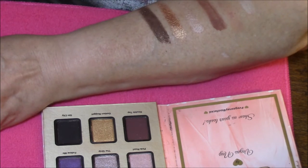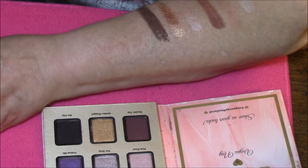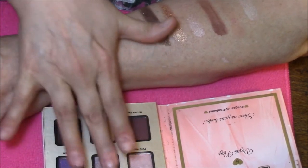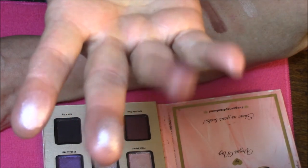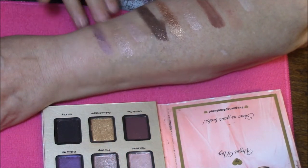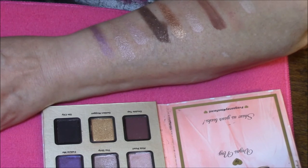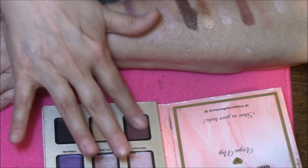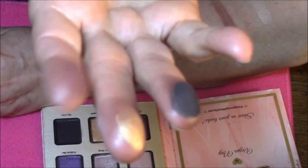Those three did pretty well. Trying to clean my fingers off better. The next one is Pink Pearl, the Strip, and Follow Me. And the last row is Double Tap, Golden Nugget, and Sin City.